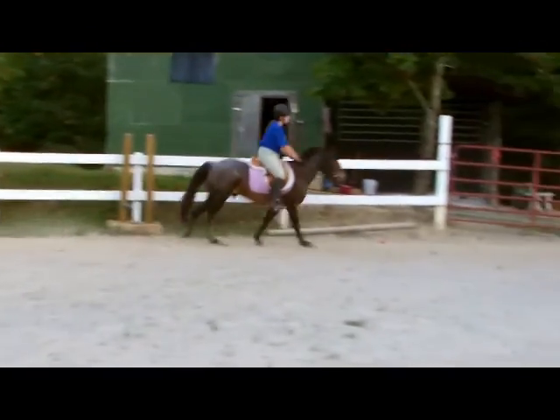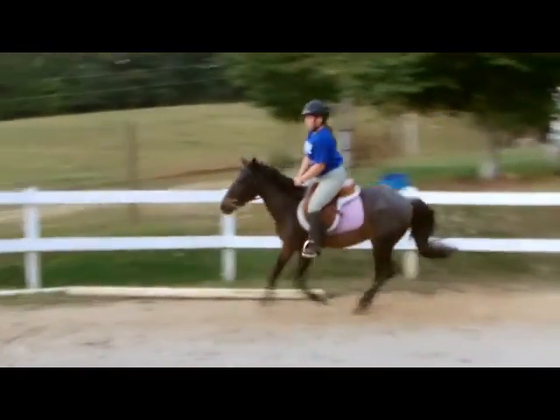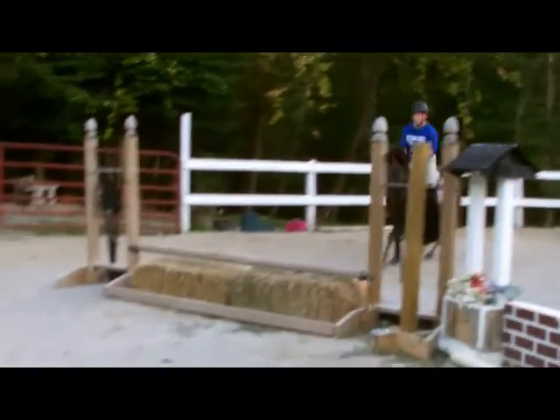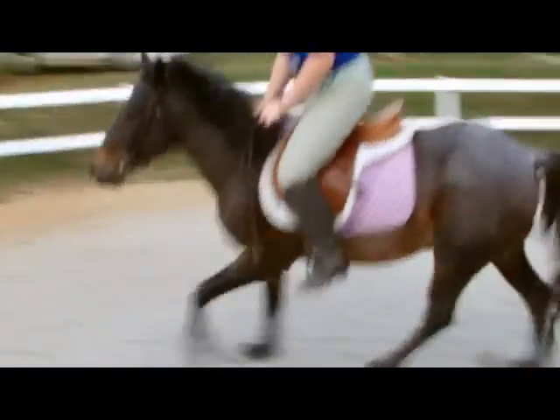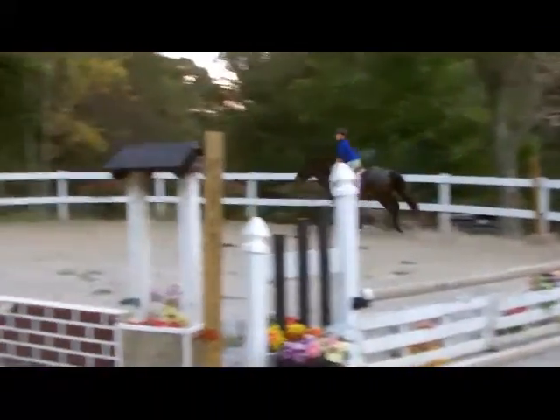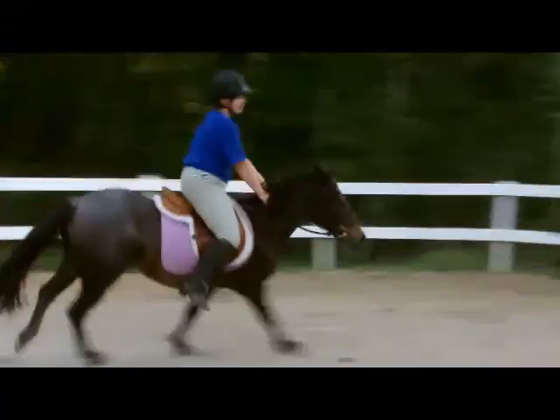Go, go, go! Good — he fixed it, he fixed it! Go on, go on, go on, just keep going, come over the middle jump. Jump the way you're going — good, good, good. That was a nice lead change.